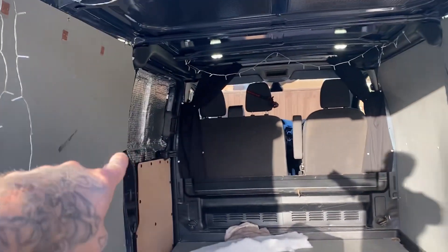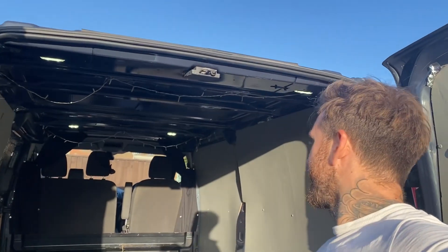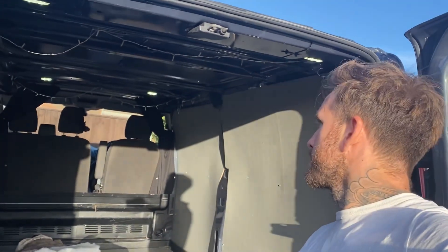That's done, just that one left, and then we can do the ceiling. Hopefully I can get it done because in one week we are using this, so trying to get this sorted next weekend.